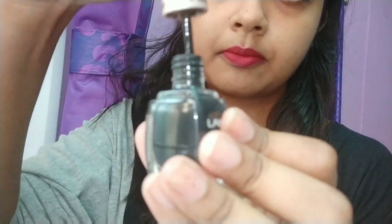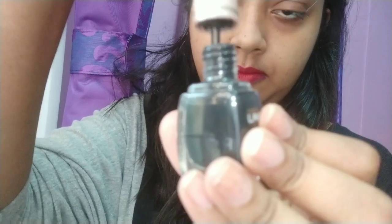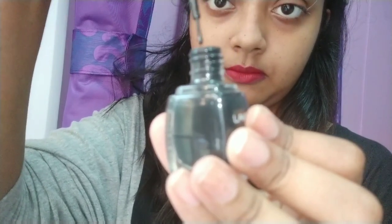Hack number 2: when you remove the wand from the bottle, clean the wand like I am showing. The excess liner will not remain on the wand and it will not be messy on your eyelashes.